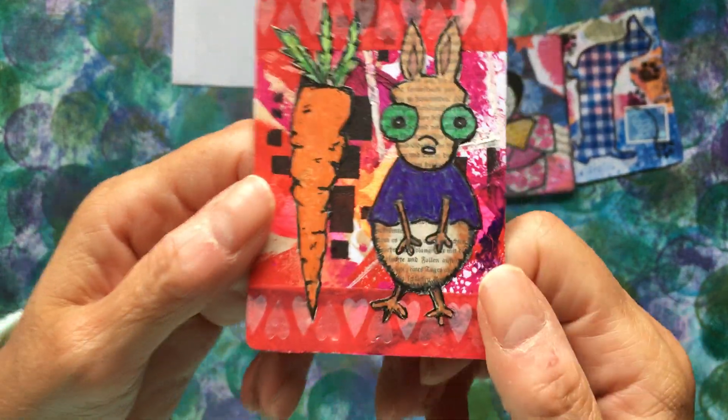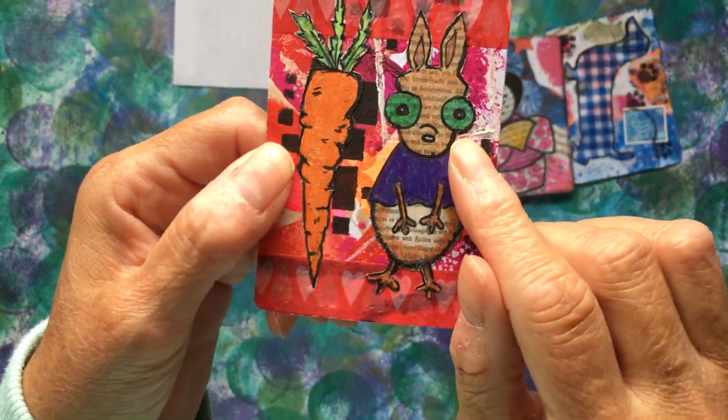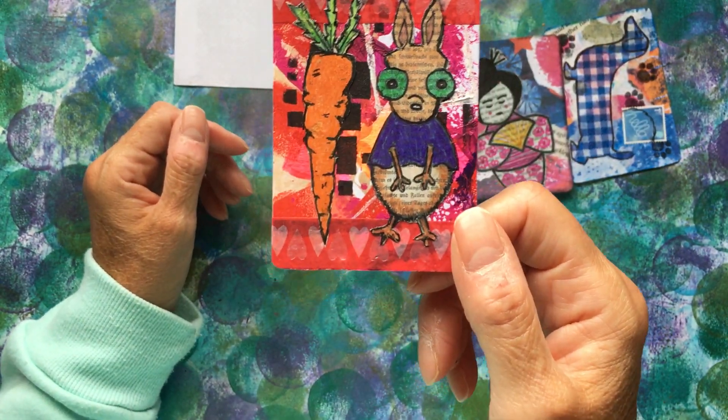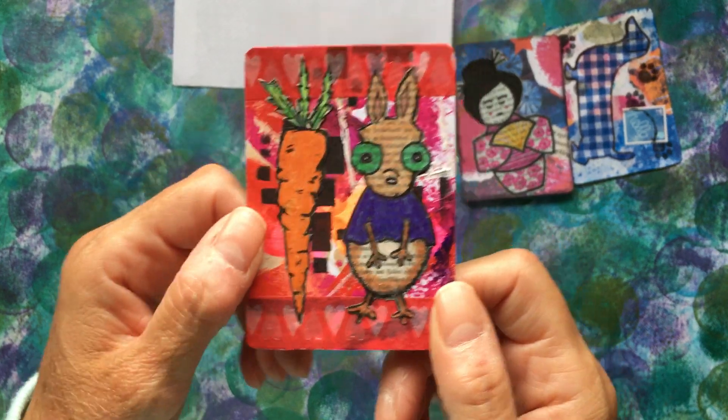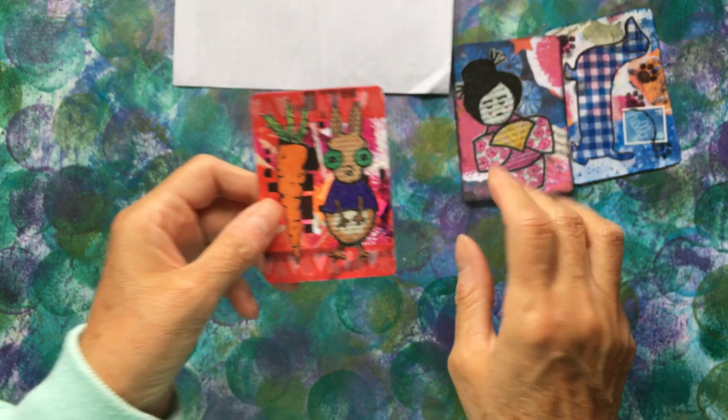And you would obviously know that — that would make me giggle. The rabbit's like, oh, I've eaten too many carrots. I'm as big as the carrot I've just nibbled on! Oh dear.